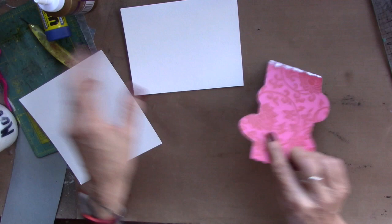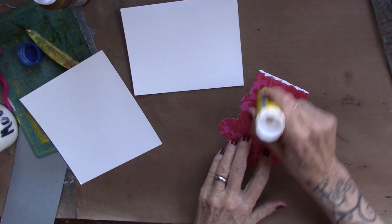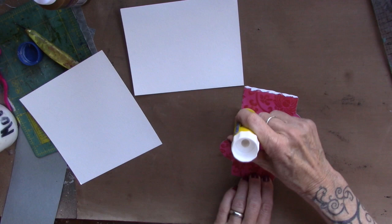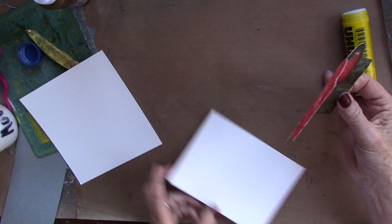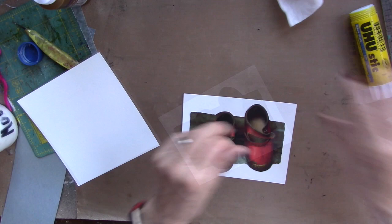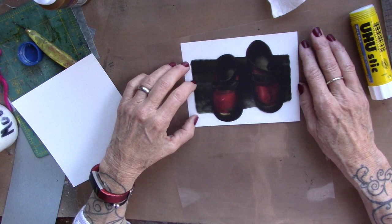I'm going to bring my focal point in and glue it onto that watercolor paper using my glue stick. This is the cover of a book that I fell in love with — I actually paid 25 cents for the book, may or may not read it. So this gets glued on to here. Now I'll bring my acetate sheet in and place it directly over that focal point as best I can.